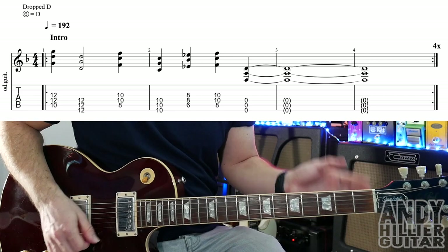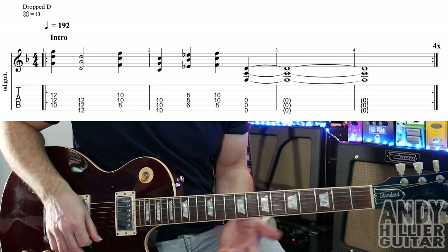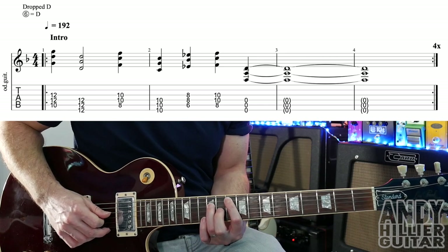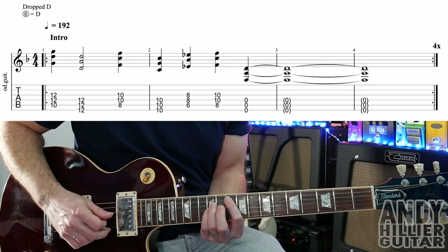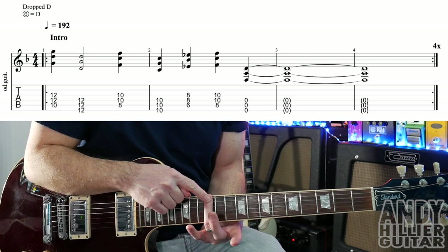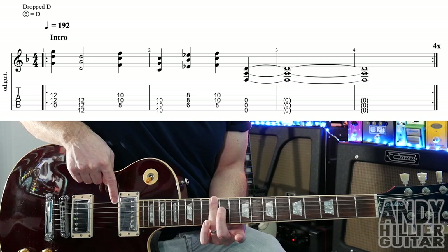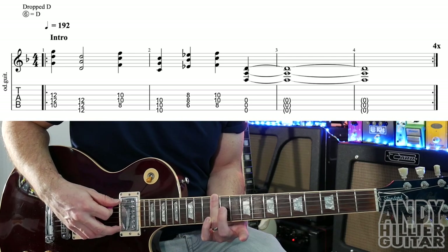So the first riff from the intro goes... For that we've got a G power chord, which is your first finger on A10, third finger on D12. You could just play it with those two fingers but I'm adding my little finger on G12 as well. Then because we've got drop D, to play a power chord on the top string we just put our finger flat — 12, 12, and 12 on E, A, and D. I'm going to call it the E string or else I'll get confused.